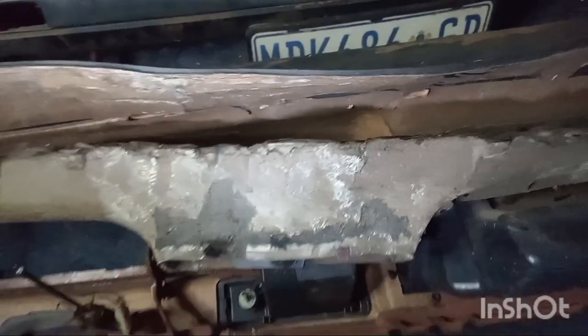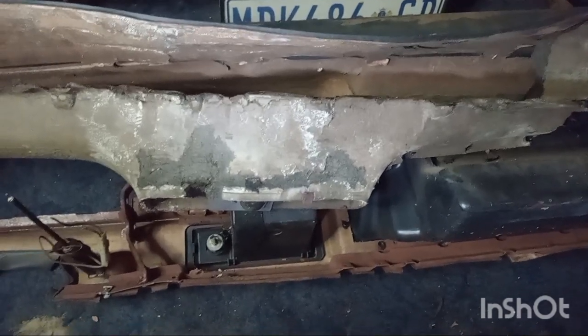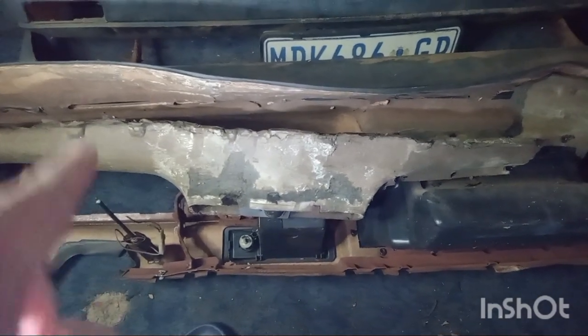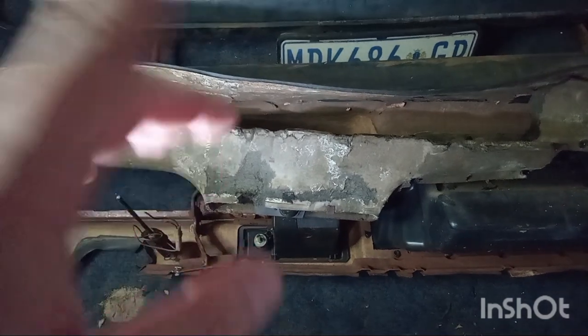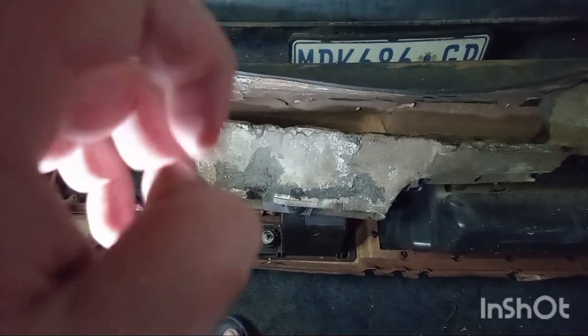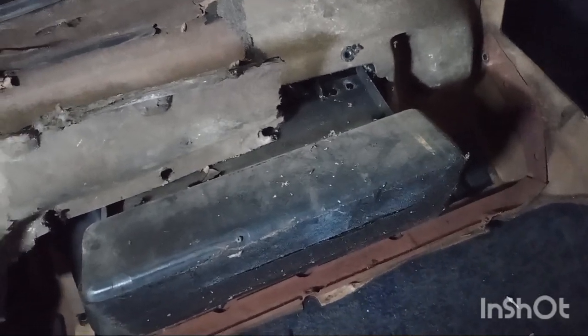All the cosmetics — the air vents and all the other things — were in perfect condition. That's the problem. This Mark 1, I'll check if I have pictures of it. It was standing under a tree since 1998. It's a shame. The skin of the dash is gone, so I'm going to strip this whole dash and put everything into my Mark 1.